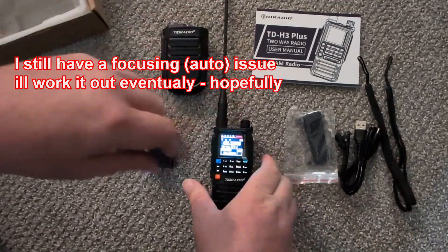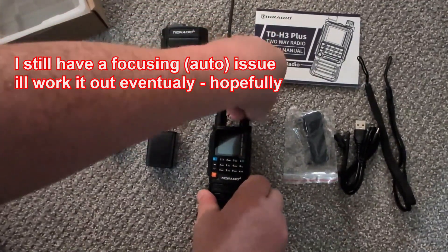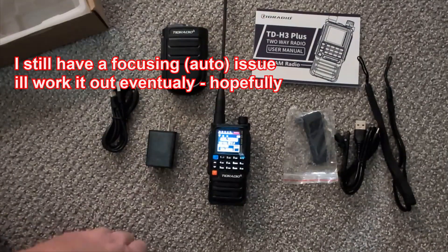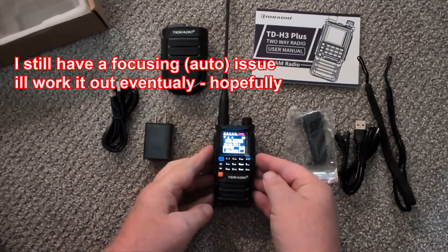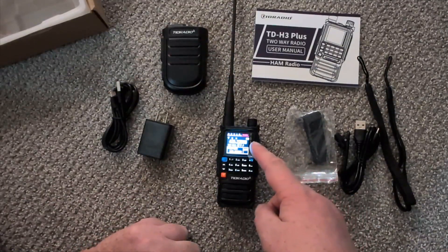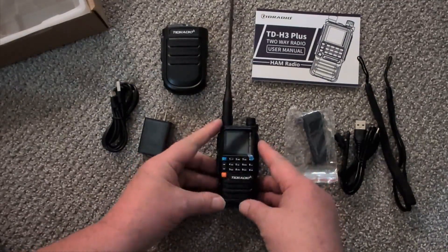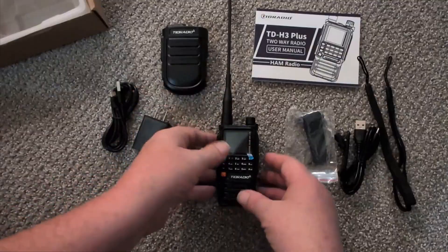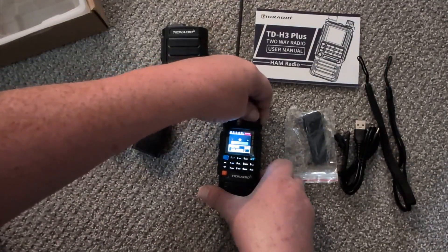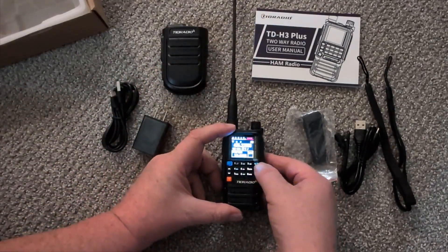Let me power that on again with the speaker all the way up. Welcome - okay, initial impressions: I don't really see much difference so far from the original. It's probably in the menu system. Let's go into the menu and have a look. That button actually makes the screen come on and off.